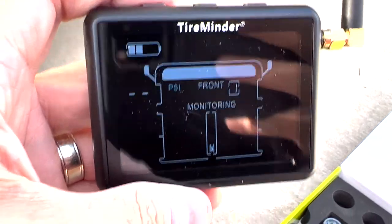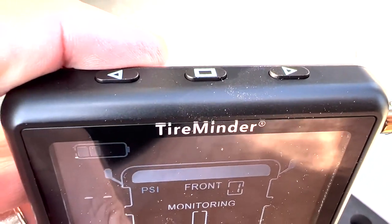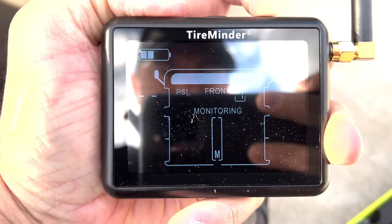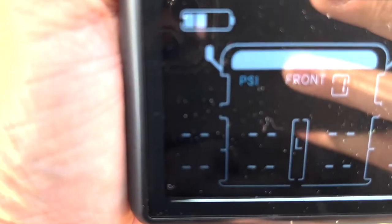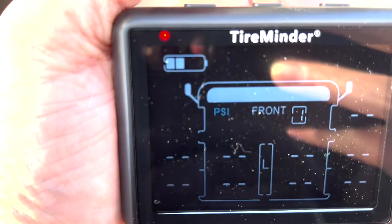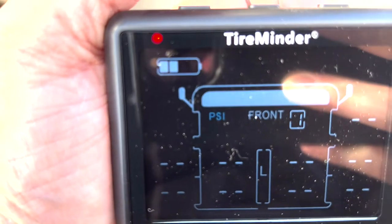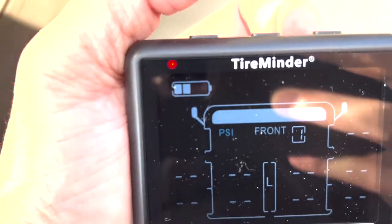To put the monitor into learn mode, press and hold the two arrow buttons at the top until it beeps. It's now in learn mode — you can see that the front left tire, the driver's side, is flashing and ready to receive the first transmitter. All we need to do from here is screw the transmitter onto our tire and it should pick it up immediately.